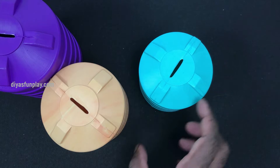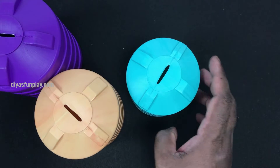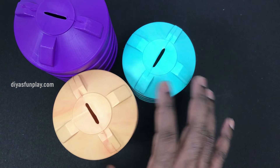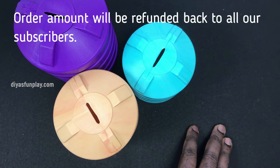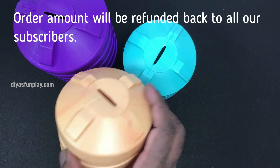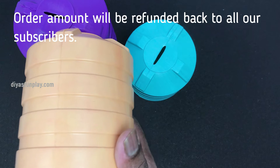When we ship these products to different locations, the transportation charges go up. So if you need these tank models, you can first check in your local plastic shops. If you do not find them in your local shops, you can order them online. I have given the Amazon link for these tank models in the description box below.